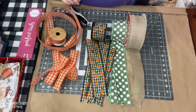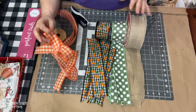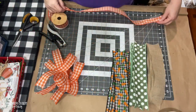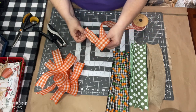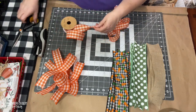Now these are the ribbons that I'm using for this particular wreath. That orange one right here is from Hobby Lobby. I measured it out 20 inches and that is what I'm going to make a bow from. The loops are about three inches in width.